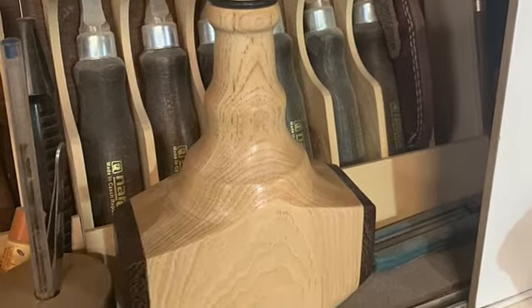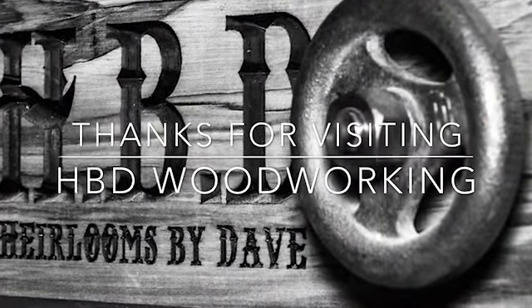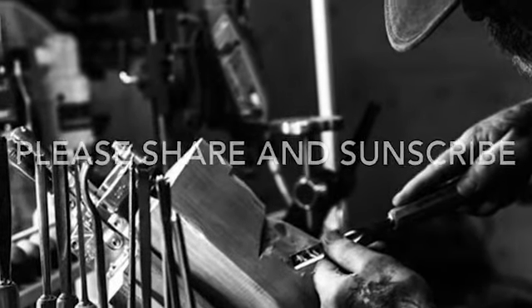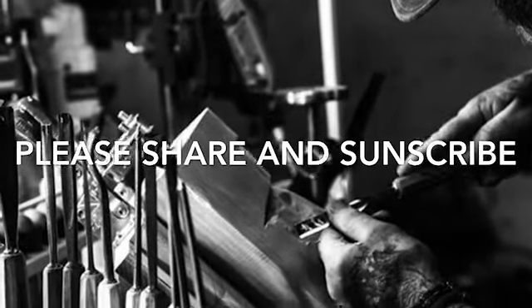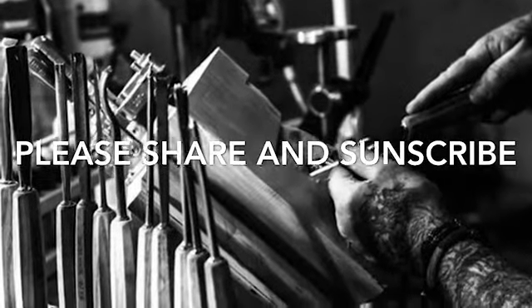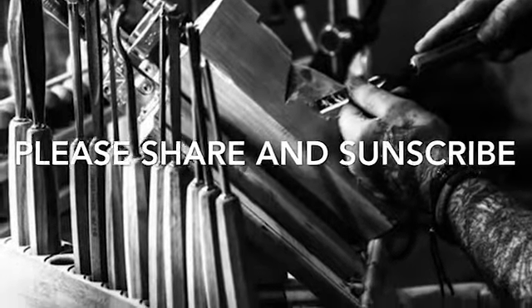If you'd like to have this one, just share and subscribe in the next 30 days — I'll draw a name and ship it off to some lucky viewer. Thanks again for hanging out, we'll see you next time. My shout-out for this week goes out to Maureen Noche Photography — thanks Maureen for everything you do.